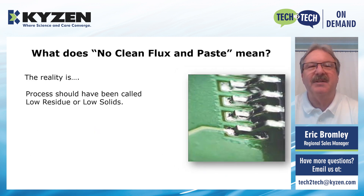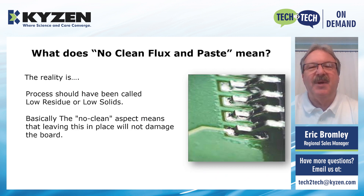The reality of no-clean flux and paste is that the process should have been called low residue or low solids — that's our opinion. The no-clean aspect just means that leaving this in place will not damage the board. But in fact, many processes are still cleaning no-clean. Multiple customers that Kaizen has have switched to a no-clean process, yet they're still cleaning. This is because they need to conformal coat, or they have to do post inspection, or there are cosmetic reasons, longevity reasons, or the boards are being potted. There are a lot of different reasons why we believe you still need to clean a no-clean.